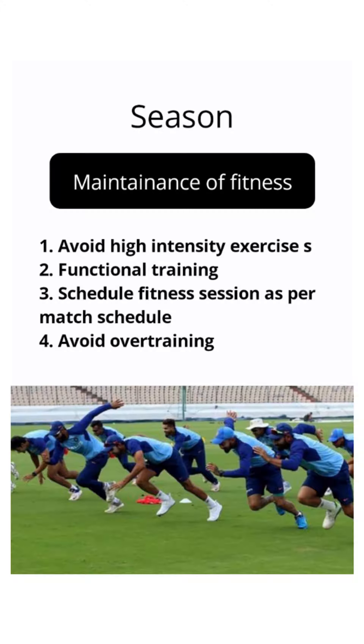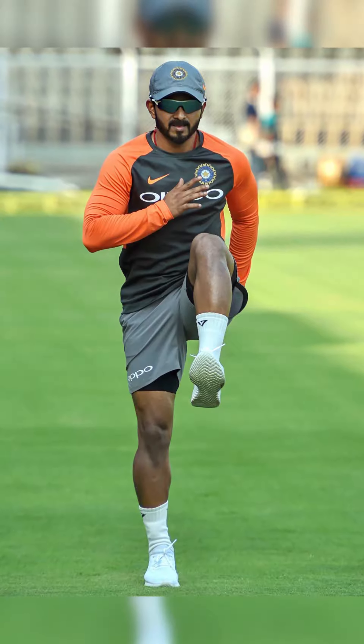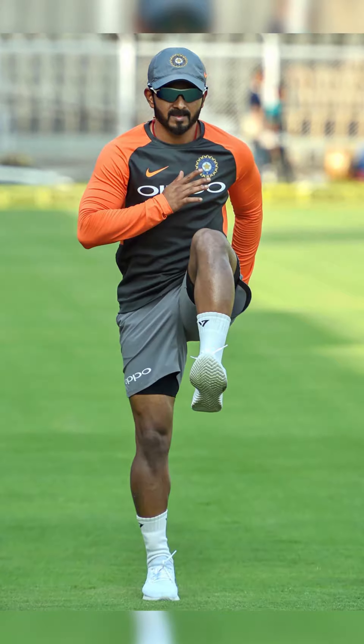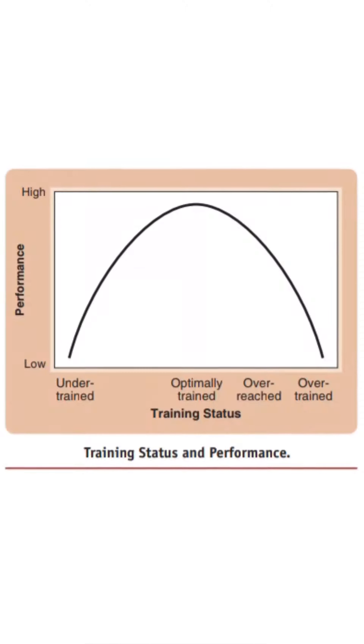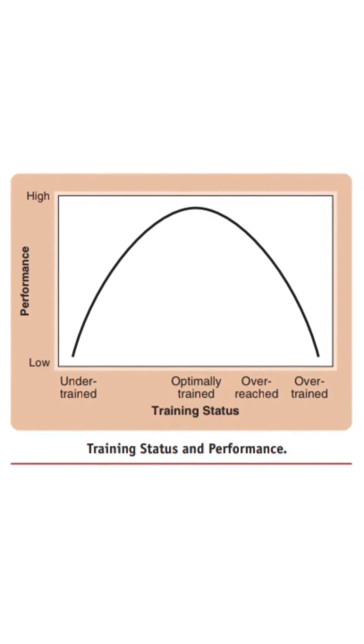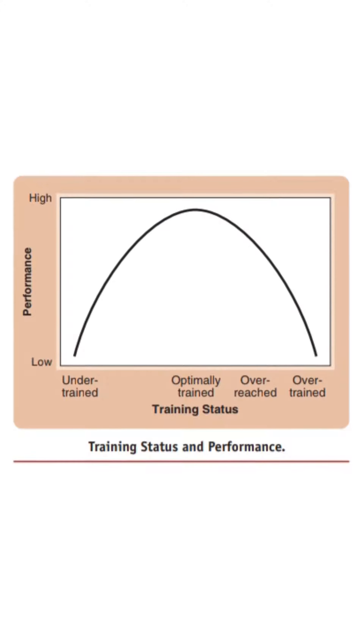More stress has to be given to functional training. For example, a bowler will target rotator cuff muscle strengthening. We also have to choose exercises very smartly so we train every body part but in a functional way. Remember, we are going to avoid high-impact or high-intensity exercises, because these activities lead to a lot of fatigue and soreness and may affect performance during matches.